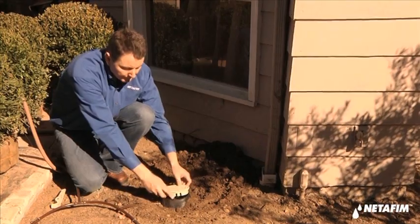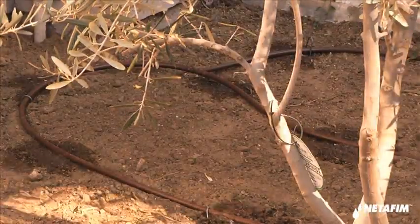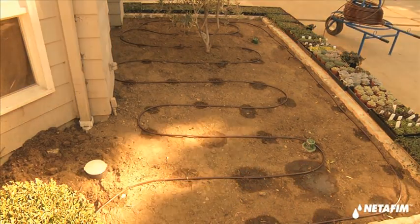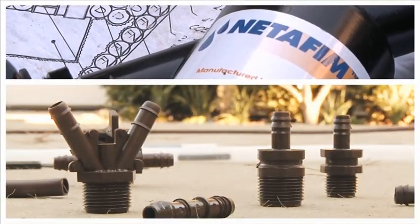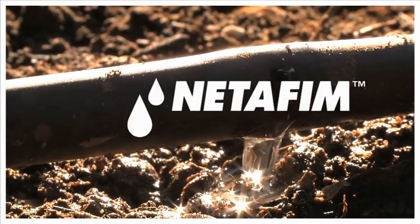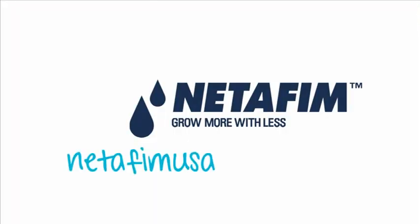System is complete. Installing an on-surface drip irrigation system requires no complicated tools and uses recycled product. This convenient, environmentally friendly system makes drip irrigation easy. Netafim's quality drip tubing products reduce installation time, blend into the landscape, and use less water. Netafim — Grow more with less. For more information, please visit netafimusa.com.